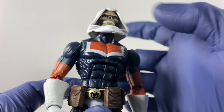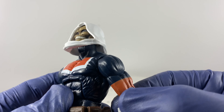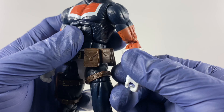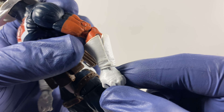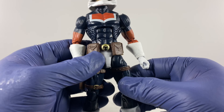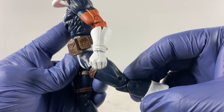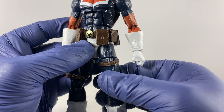Moving on with the articulation points: we have a cut on the diaphragm for forward bends and backward bends. Sideways motion for the hips, full articulation for the arms, a cut on the bicep for rotation, two pins for the elbows, and we have rotation and a hinge for the hands.